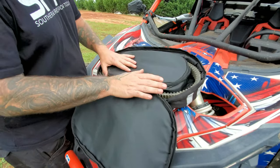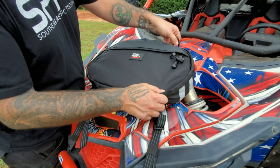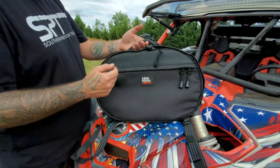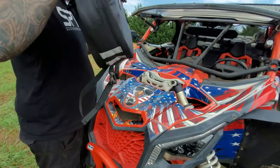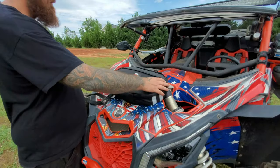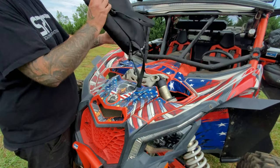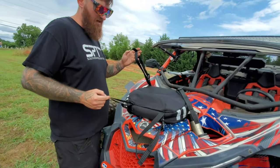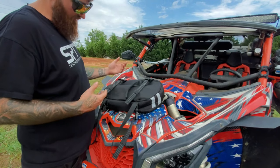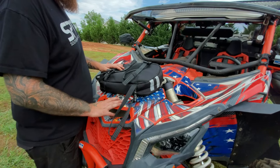Once the bag is complete, zip it back up — we've got our CVT belt loaded. It's got a nice little carry handle, so if you go to take it out of the machine you pick it up, take it with you, plop it on the ground, unzip it, and do what you need to do. Next we're going to look at the four adjustable straps — quick clip on, quick clip off. We'll run a scenario of placement and how you would strap them up.